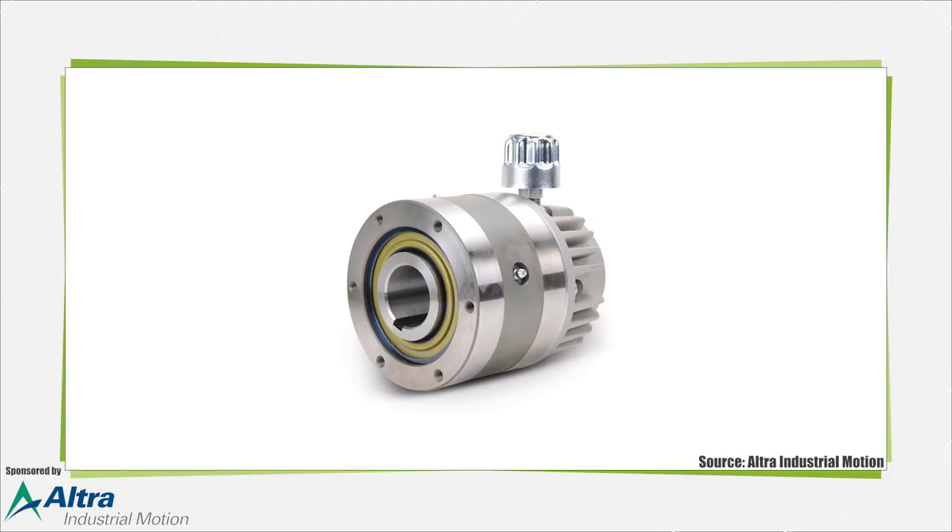They are used in heavy duty applications such as agriculture, mining, aerospace, industrial metal processing, indexing, and more. They are often used when backstops, multiple speed, dual, or one-way drives are required.